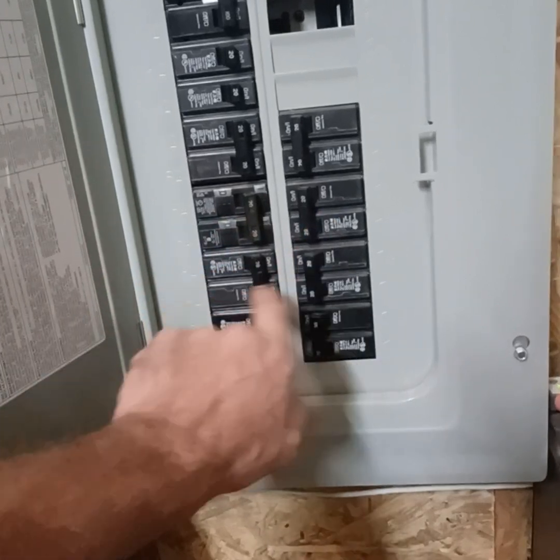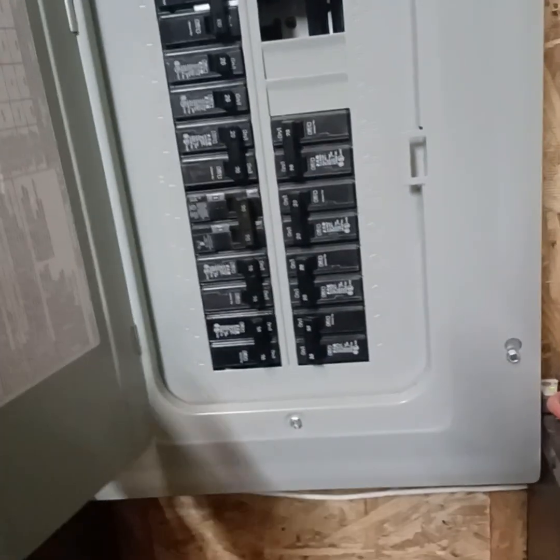Each one of these corresponding breakers are each power output and then transformer 1 and 2. So we've got inverter 1, 2, 3, 4, and then transformer 1 and 2. Pretty easy.